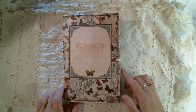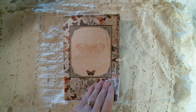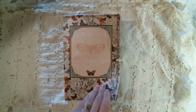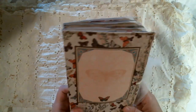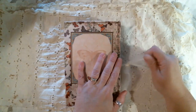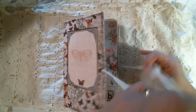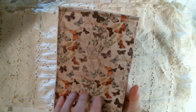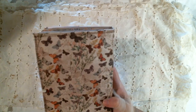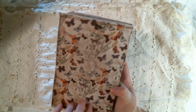Hi guys, it's Kat from Perfectly Imperfect Crafts. I am here to do a flip through of this journal that I've made. It is a soft cover. This one started out as an envelope, and I covered it with card stock. I make so many of them, I get confused. It is tied with this tool. It is four signatures. This beautiful butterfly paper came from a paper pad from, I think it's called Conservatory.